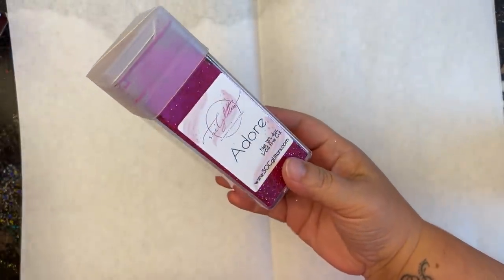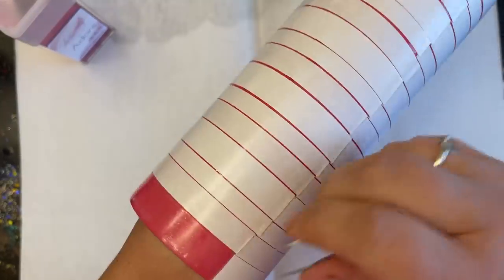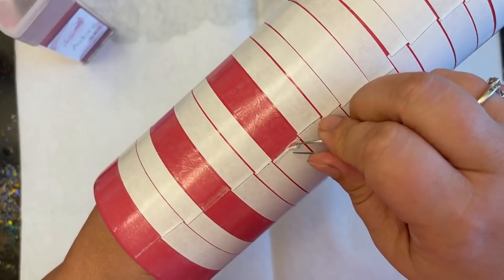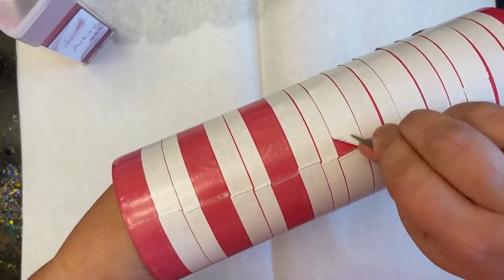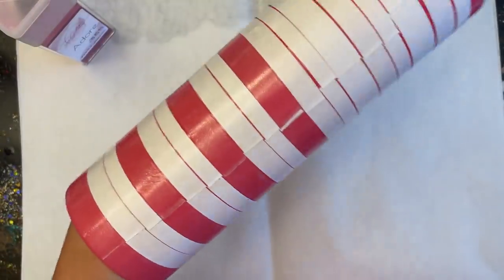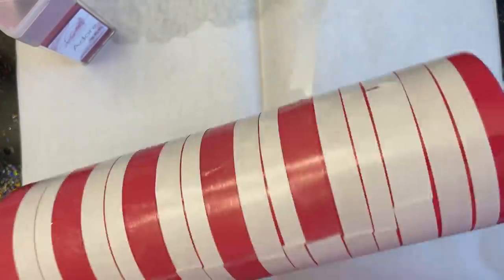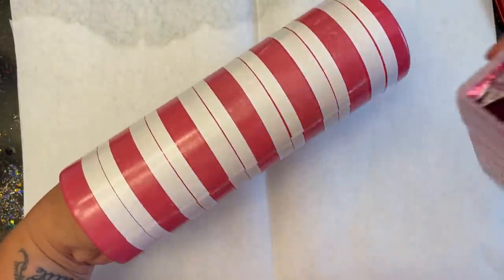Once that's all smoothed down, we're going to start with our very first color. I'm working with my darkest color first — this is called Adore, a very beautiful magenta. I take my needle-nose tweezers to poke in there because you don't want to peel the tape back too much — I'm just removing that paper backing right off the tape. After lifting it up, the tape is perfectly clear underneath. I also smooth down the seam really well, using my finger and the end of the tweezers, so there won't be any seam mark once we apply glitter.